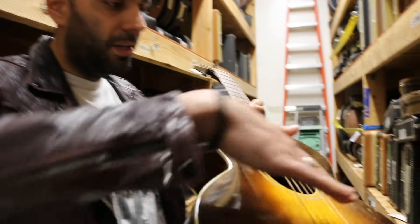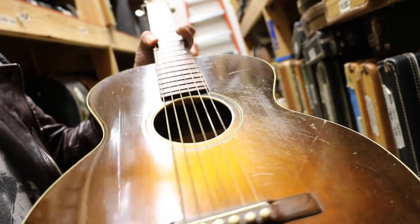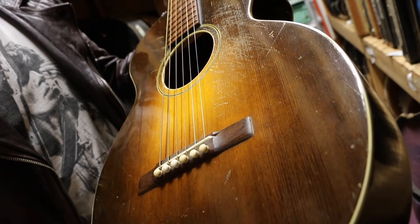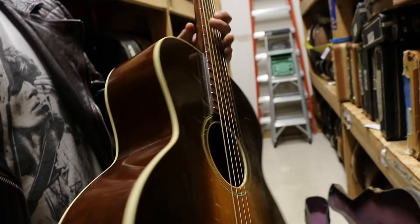If you can get across the top there — the top is kind of sinking a little bit in some spots. There's been some cracks that have been repaired. This thing got played. But if you're into mojo, things like that — oh yeah, this has got oodles and oodles of mojo.